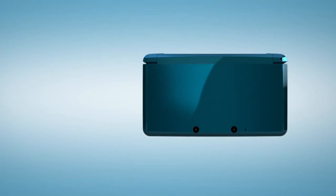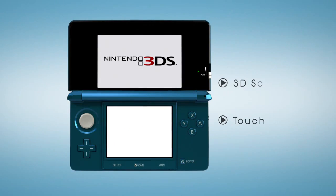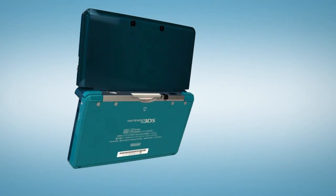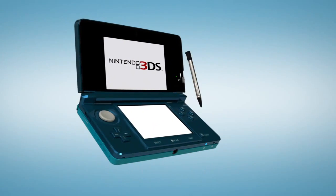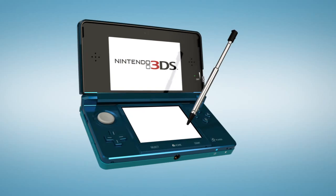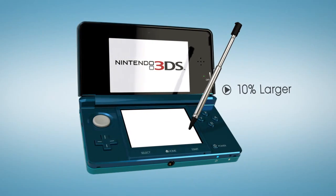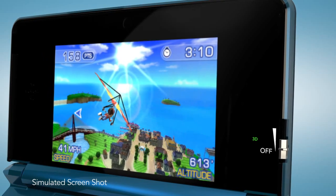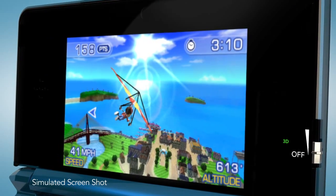The most obvious elements are the two screens, very similar in positioning to the DSi, with the touchscreen on the bottom and the 3D display on top. The touchscreen operates the same way it does for the current DS line, but Nintendo 3DS features a telescoping stylus. That top screen is about 10% larger than the one on your DSi, and even in 2D mode, it displays visuals like no portable before. Picture quality you could only enjoy on a home console until recently now travels with you wherever you go.